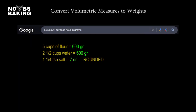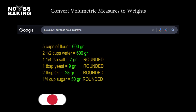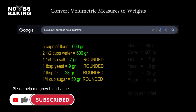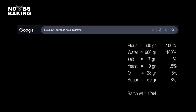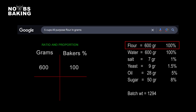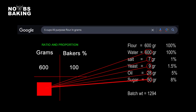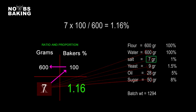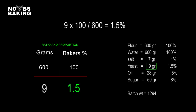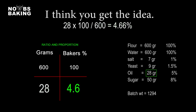The first bit of math I recommend is to convert the recipe to weights using Google or whatever you prefer. You can convert to ounces, however grams are more precise. Once the weights are confirmed, you can quickly calculate the percentages in baker's percent. Flour is always 100%, and we know that 600 grams equals 100%. Then it's just a matter of taking all the additional ingredient weights one by one and doing some simple math to see each ingredient expressed in baker's percent. So we take the weight of the salt, multiply it by 100, and divide it by the weight of the flour — 600 — giving us 1.16%, rounded to 1%. The same process applies to all other ingredients including water, and the recipe is now expressed in baker's percent using simple ratio and proportion.